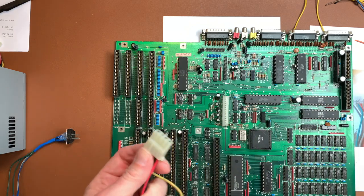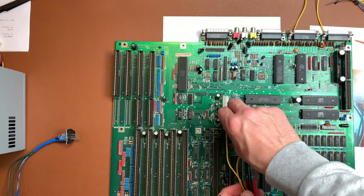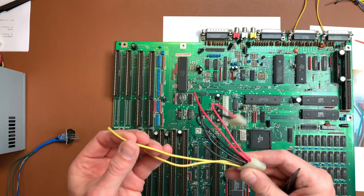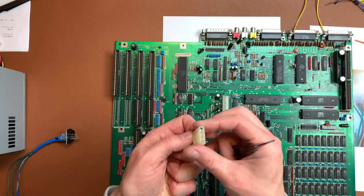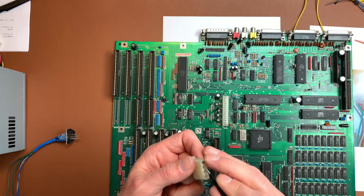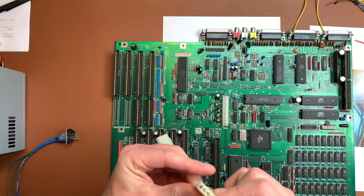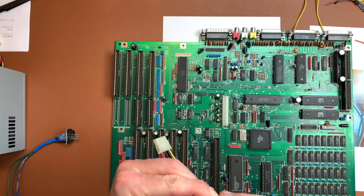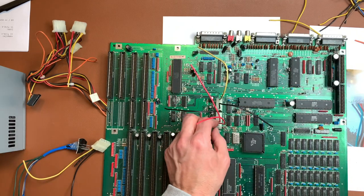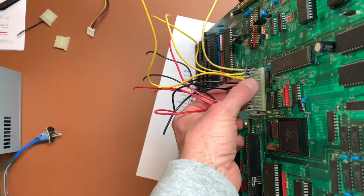I found a way to remove the cables from the ATX connector — and they fit into the A2000 connector housing. So we can just create our own connector. The trick is to turn the pin until you can see it in the slot, push in, turn 180 degrees to the other pin, push in again, and that frees the pin. Only issue is these pins aren't isolated, so I'll need some tape between them to prevent shorts.